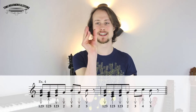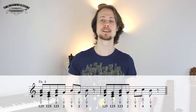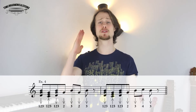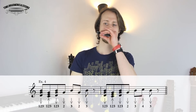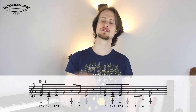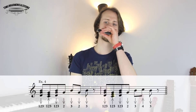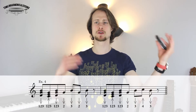You really need to have your transitions between chords and single notes very tight there. Then the response starts in the same place but you're playing two draw, three draw, four blow, three. Let's try the response together: one, two, three, four. Let's do the call and then the response: one, two, three, four.